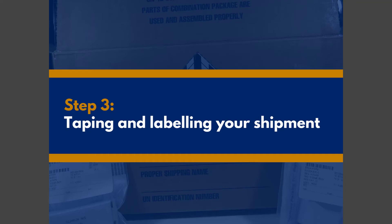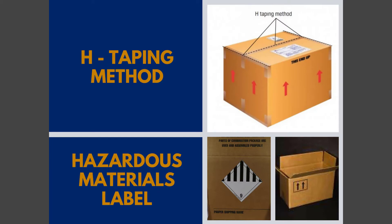We can't underplay packaging when it comes to shipping lithium batteries, so this is important. A best practice for sealing your UN-approved hazmat boxes is to use the H-taping method, applying at least three strips of pressure-sensitive plastic tape that is at least three inches wide to both the top and bottom of the package. Before applying anything else to your box, ensure the arrows or 'this end up' indicators are properly positioned and nothing is covering the UN markings on your package.